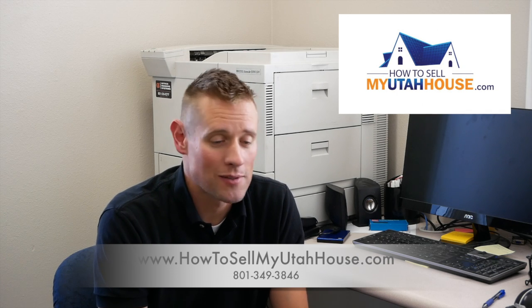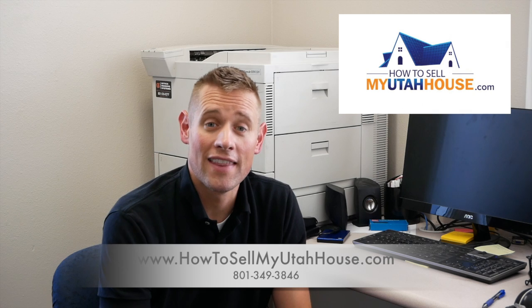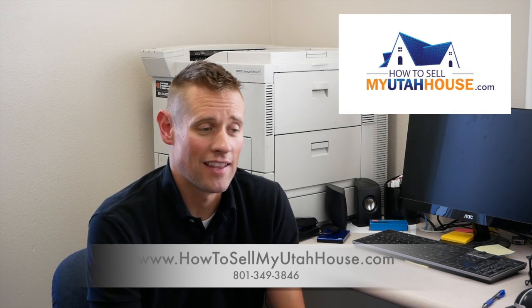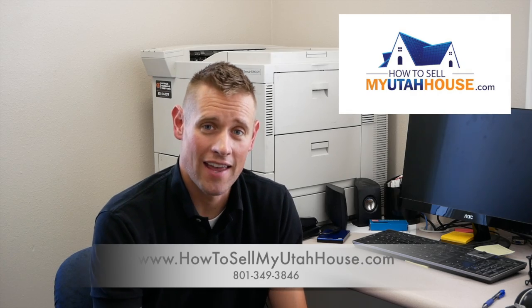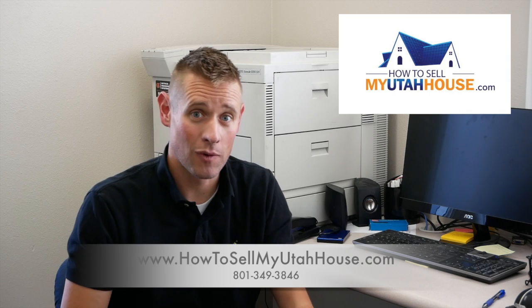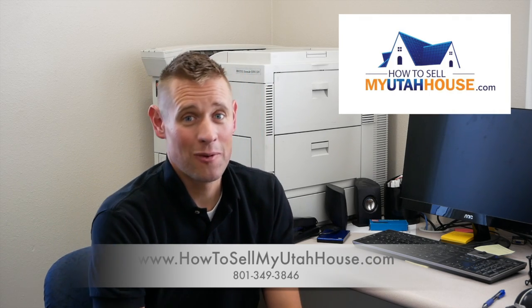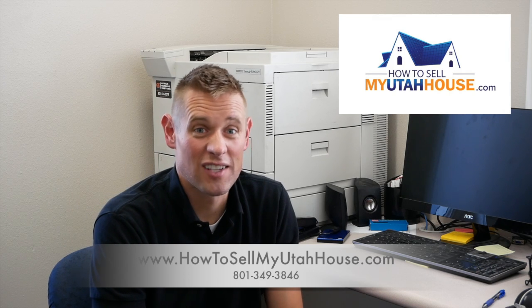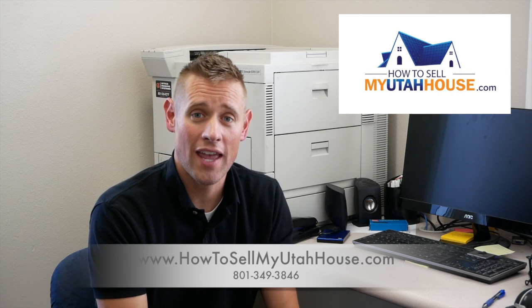A couple months ago, I was out at somebody's house — I didn't end up buying this person's house — but they had an old trampoline frame. It was one of those really cool trampolines where it doesn't have any springs and the mat goes all the way around the whole edge. If you've ever seen one, it's called a spring-free trampoline. They range anywhere from about $1,500 to $2,500, depending on the size and model.